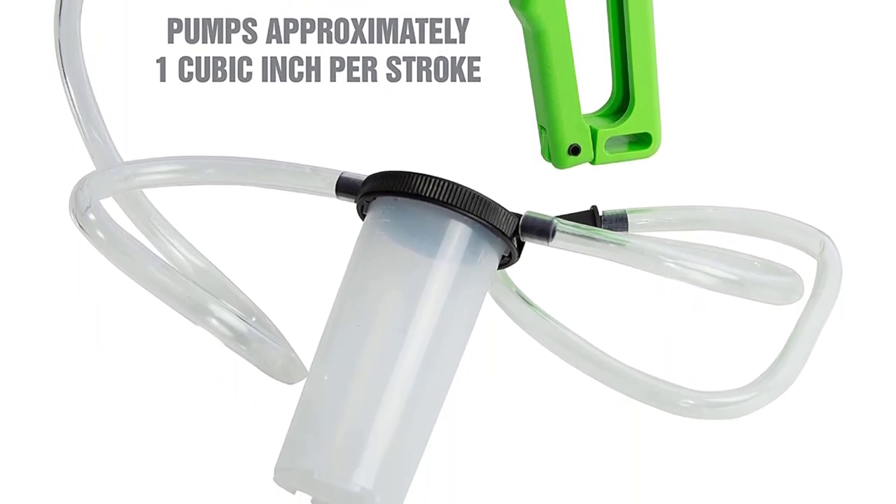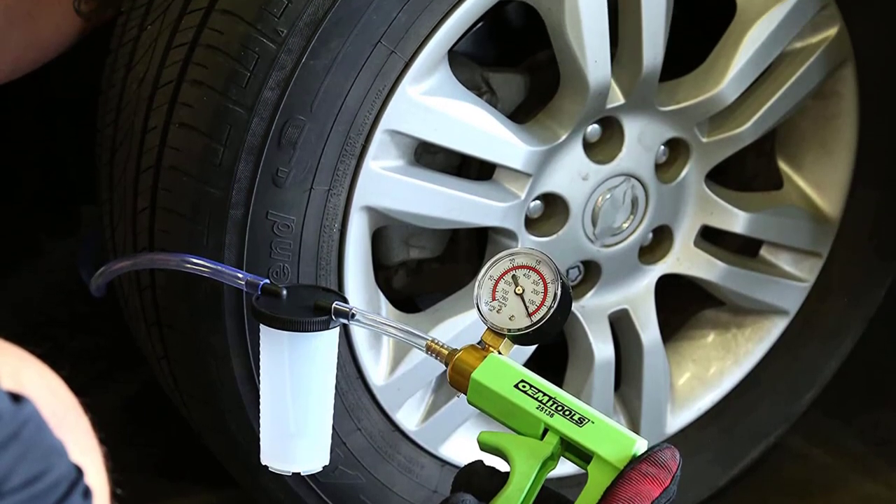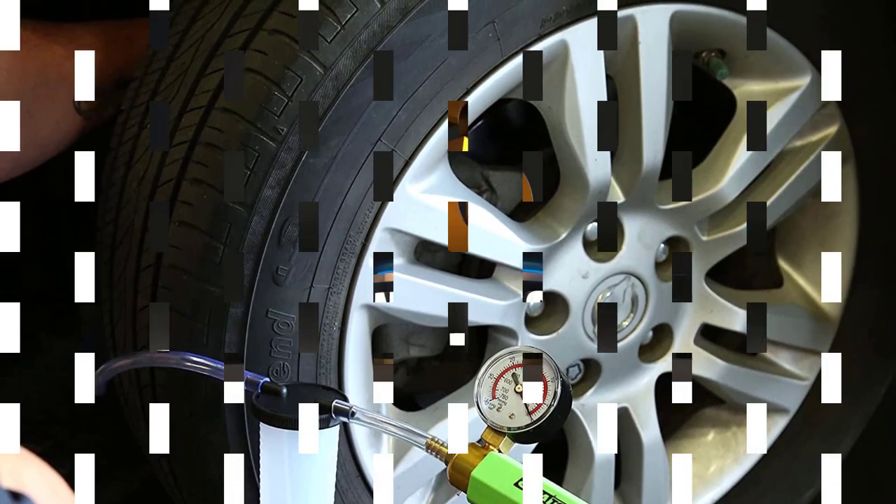On top of that, it also builds approximately 1 inch of vacuum with each pump, minimizing the amount of work you have to put in. As great as this pump is, there are some weak points.